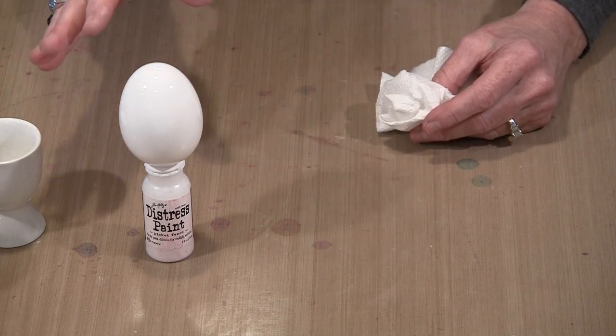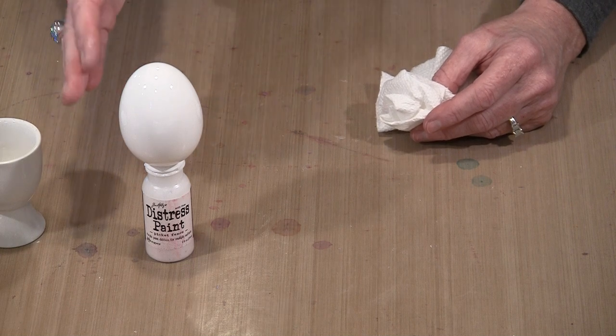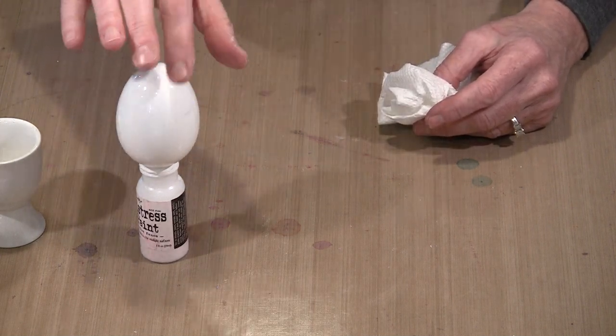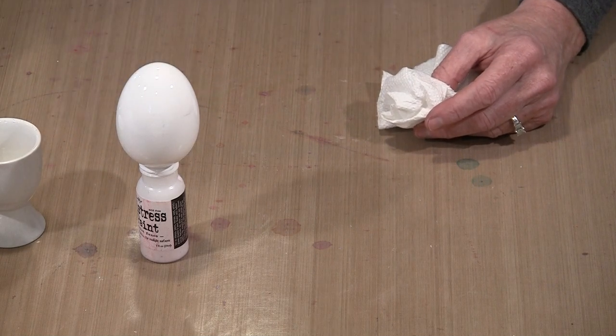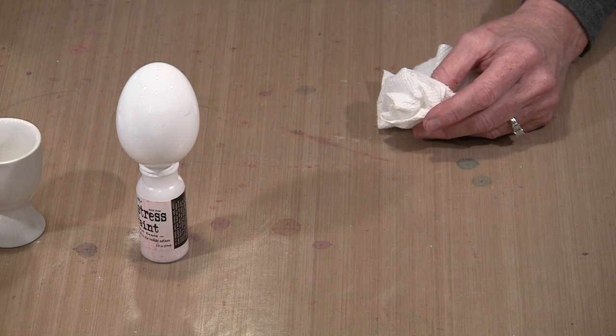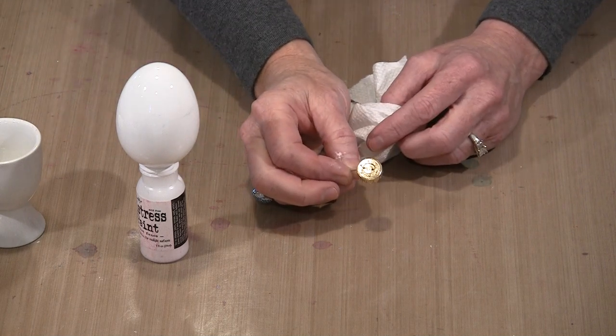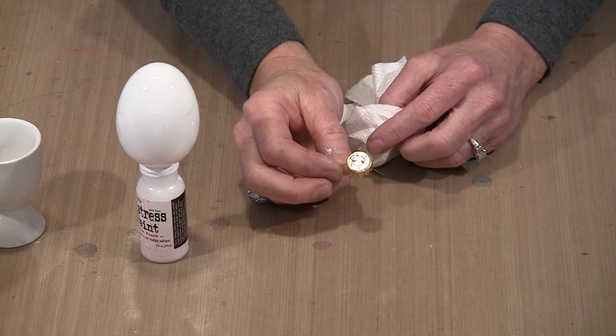Once your paint is dry, wipe off the outside of the egg. There may be some smudgy residue on there that you want to clean off. Use some 91% alcohol and wipe down the outside so you're starting with a nice clean surface. Once you've got your second coat on, pop the hanger and the little cover piece back in, and then it's time to start adding the alcohol inks.